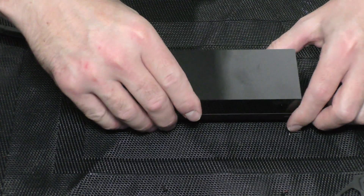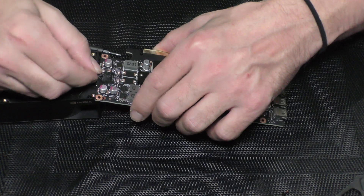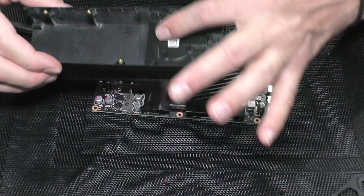Let's turn it over, and starting from the other side of the fan, just lift it up. Unplug the fan — be careful not to break the wires. And now let's remove the fan.